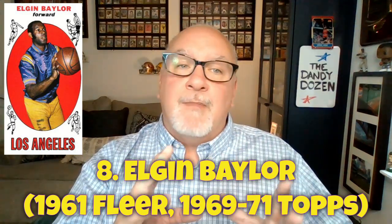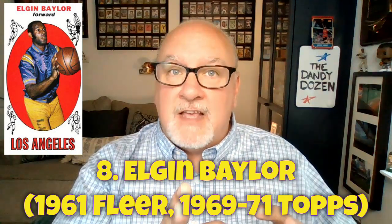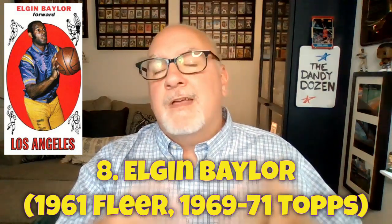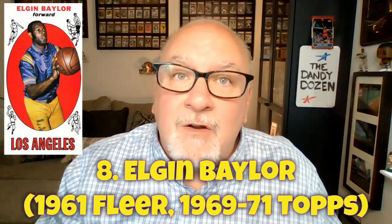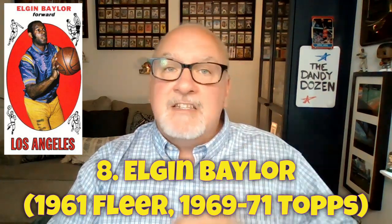Baylor really only has about four cards to collect. He was an 11-time NBA All-Star but started his career in 1958, missing the 1957 Topps set. His rookie card is the 1961 Fleer, and his second card didn't come for another seven or eight years in the 1969 Topps set. In 1970 he tore his Achilles tendon; he tried to come back in 1971, played just nine games as a shell of himself, and retired. His team then won the championship that year without him.